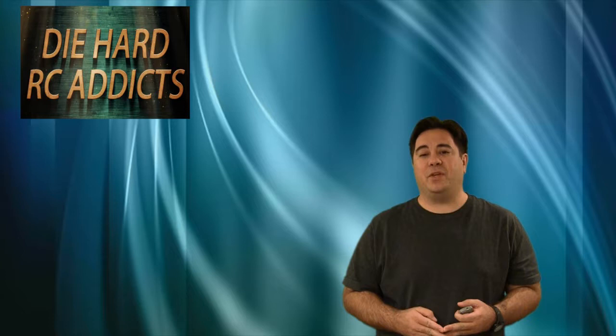Hello everyone, I'm Paul. Welcome to Die Hard RC Addicts. This week we got kind of a new RC type video that we haven't done yet on this channel. It kind of goes over into one of the other hobbies that I have.